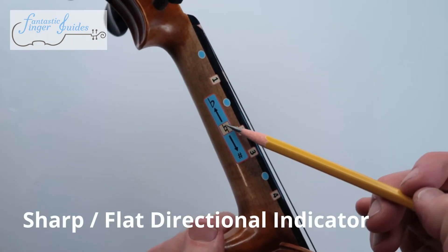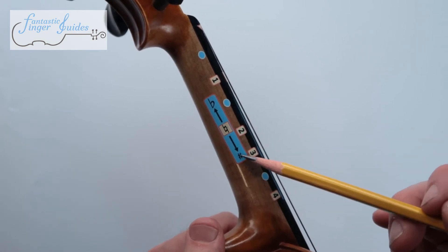Here's the natural note, and then if you go this way, the note would be flat, and if you go this way, the note would be sharp.